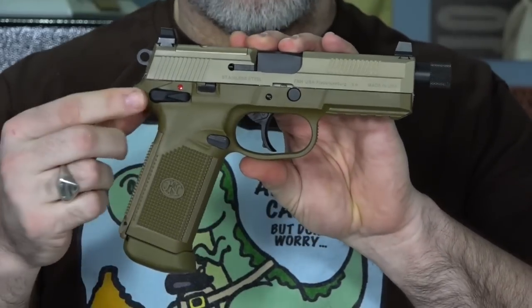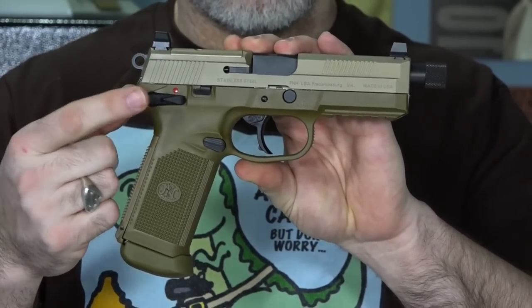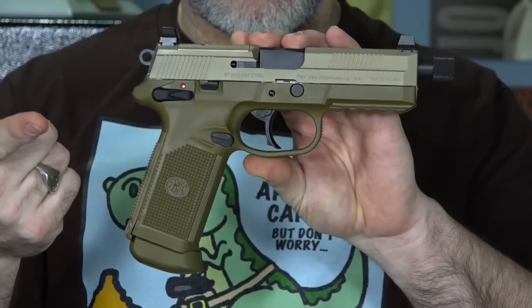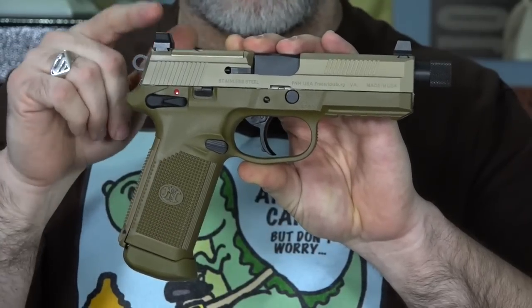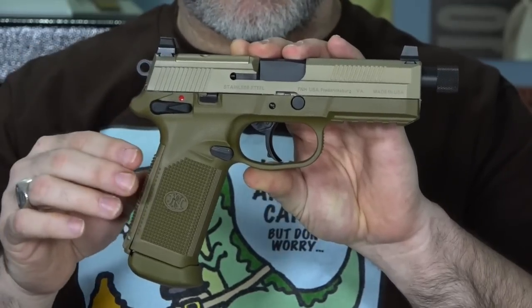This is a pretty awesome gun. It does have a manual safety and decocker on it, but you can convert this to a decocker only if you so choose, so it would be good for a carry gun. I actually still have the holster I had for my original one, so I could carry it if I wanted to. But that's not what I bought it for — I bought it for putting a suppressor on it and putting a red dot on it.